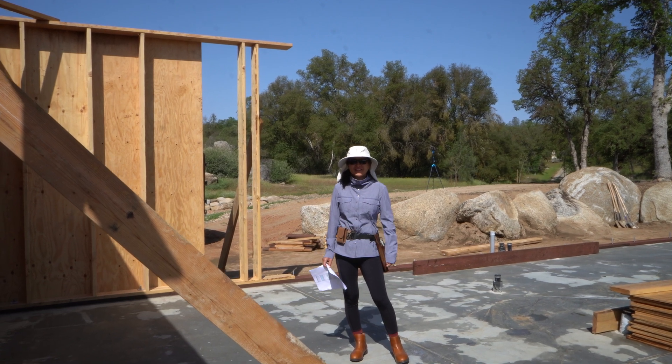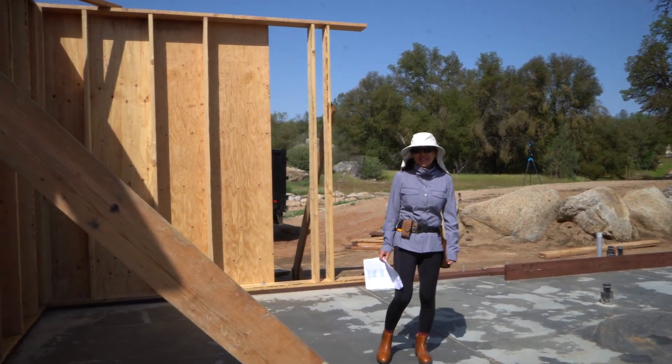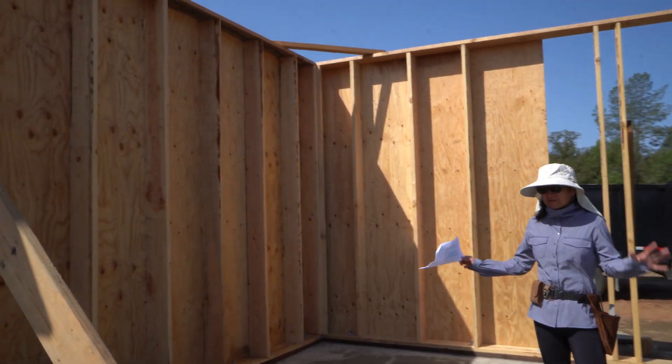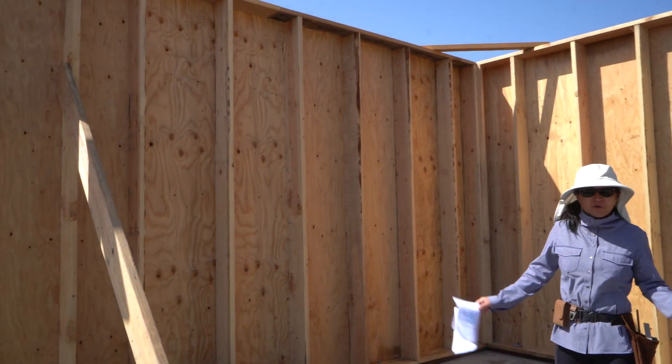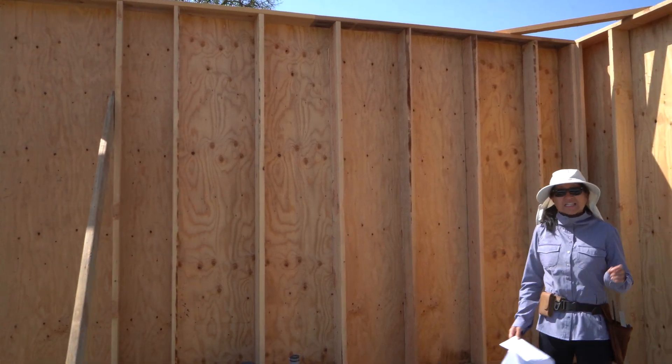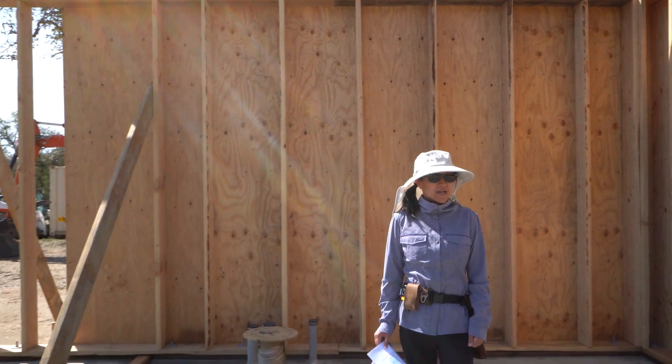Hey guys, welcome to our living room. As you can see, we have walls up and that's super exciting. On the floor plan, you can see this is our living room. This is our future TV wall that can accommodate at least an 80-inch TV, so that is super exciting.